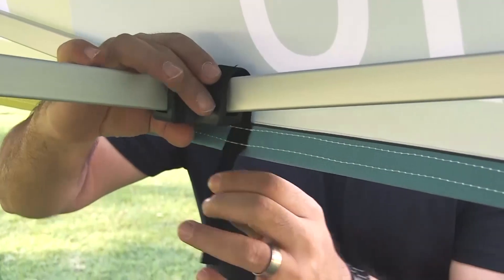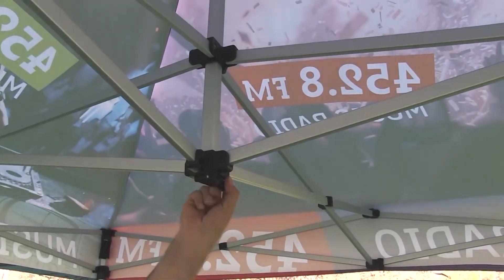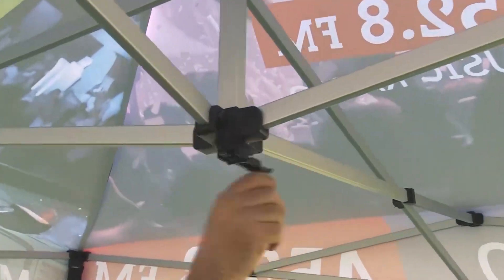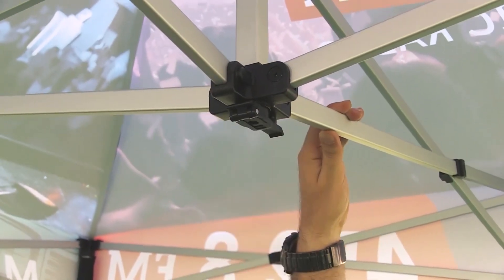Attach the velcro from the canopy to all four sides of the frame. Adjust the top height of the event tent by turning the handle inside at the center of the tent. The handle extends out and folds back for your convenience.